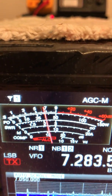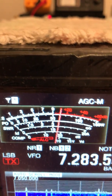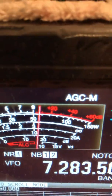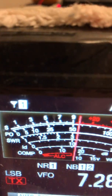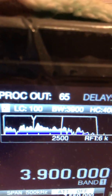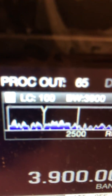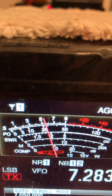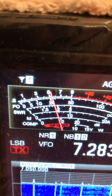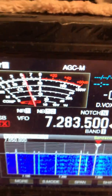Now I can actually hear people. Listen to that — that's incredible. This person is over the noise, that's why we can hear him, but the bulk of it is not. So what I do is just move that notch right over to where that spur is. That is just amazing — it brought that noise back down to S6, maybe S5 actually. A little over five, and now I can hear people. That is so amazing.